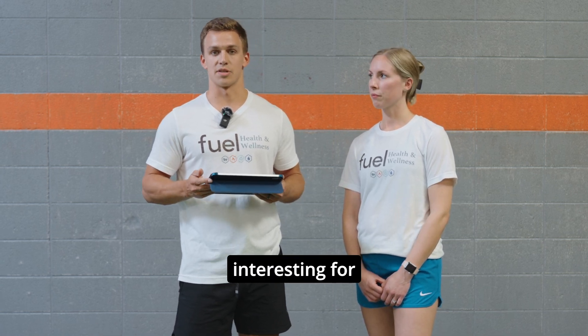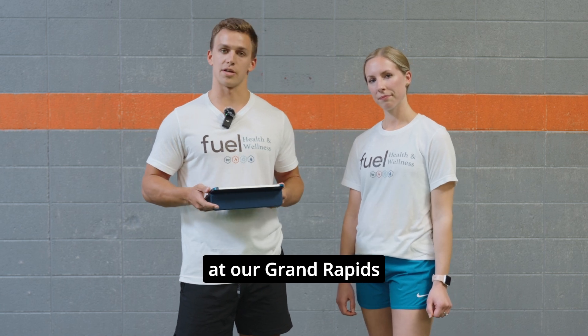If this is something that is interesting for you, reach out to us over at Fuel Health and Wellness at our Grand Rapids or our Granville location. We'd be happy to help.